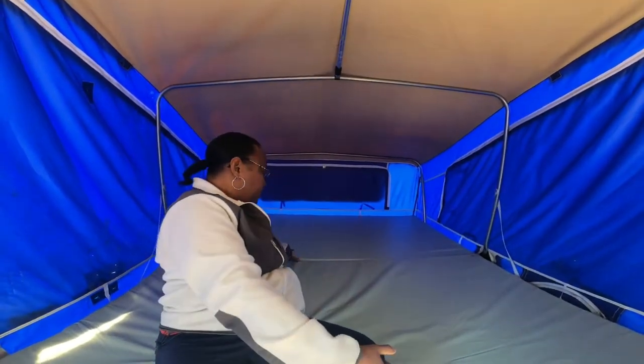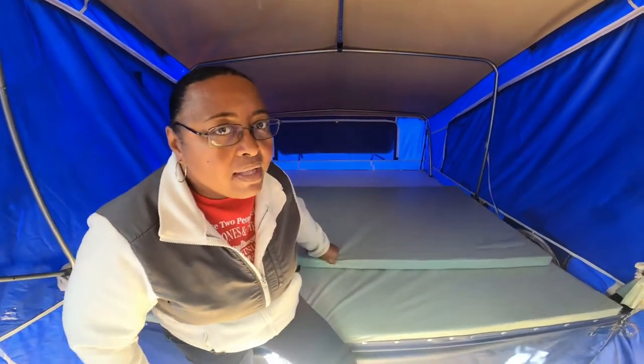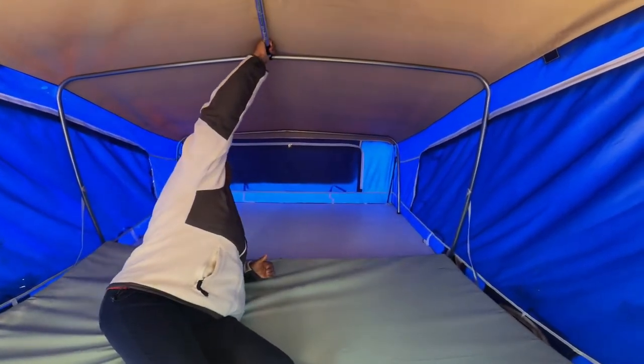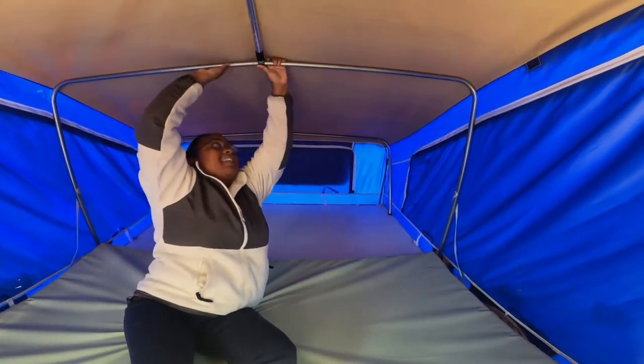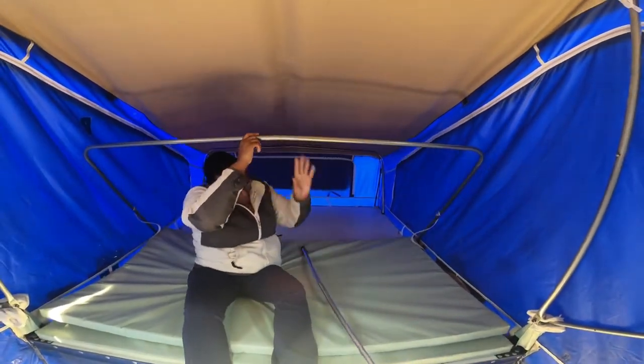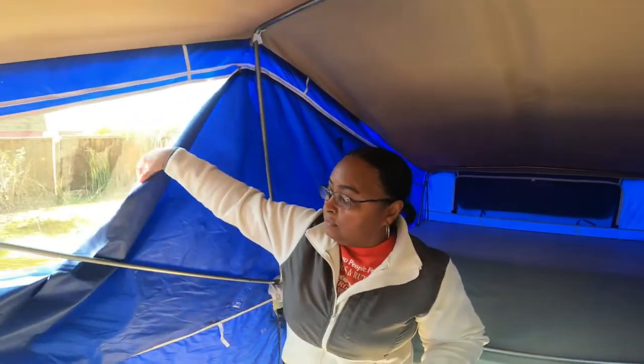The first thing we have to do is move the mattress. It goes on top of the other mattress. Then we get back up here — that's the only way I can reach the pole to take it down. Normally we'll have to close the windows first, but for video purposes we're going to leave them open for the lighting.